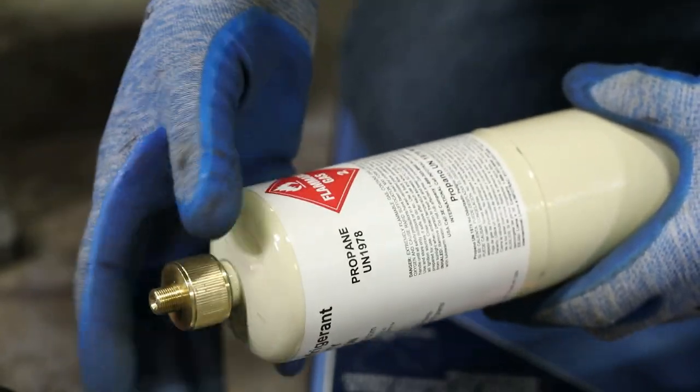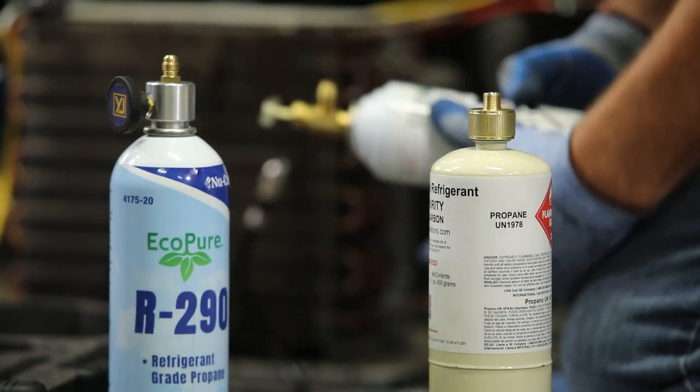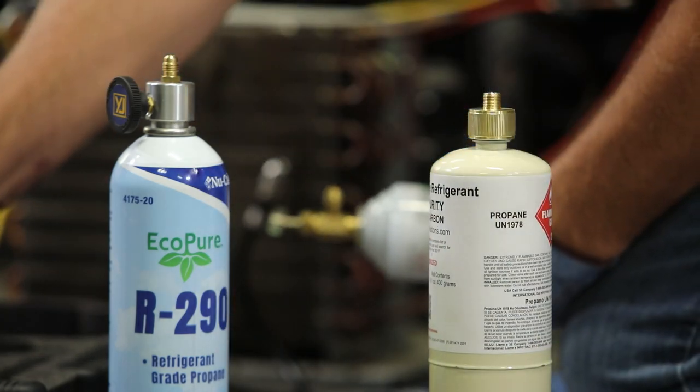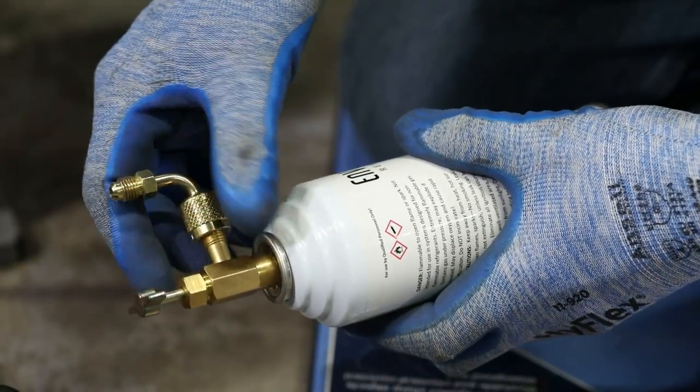For piercing style bottles, the corresponding valve will need to be purchased with the bottle. The right angle adapter included in the kit allows for piercing valves to be connected directly to the bottle stand.